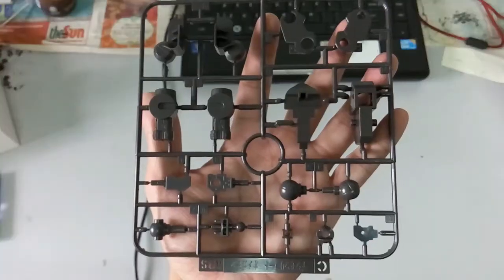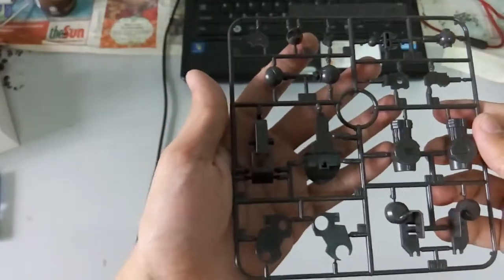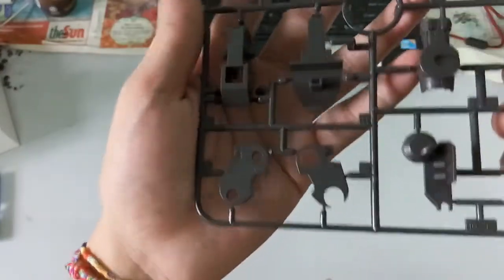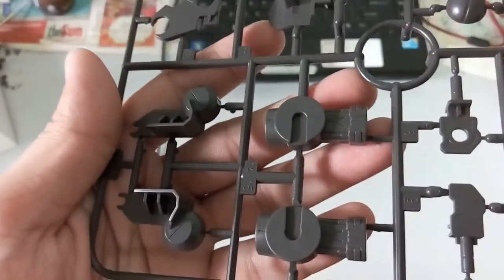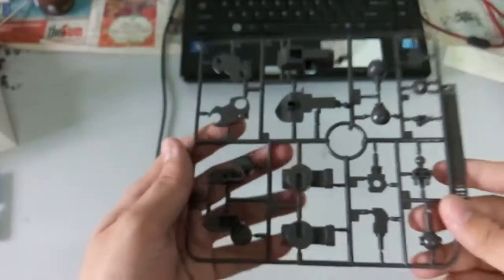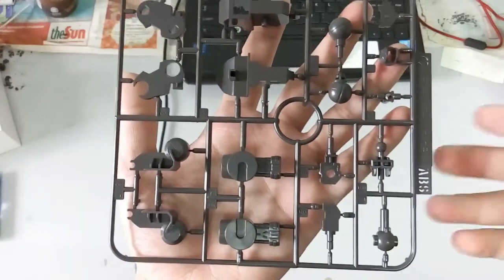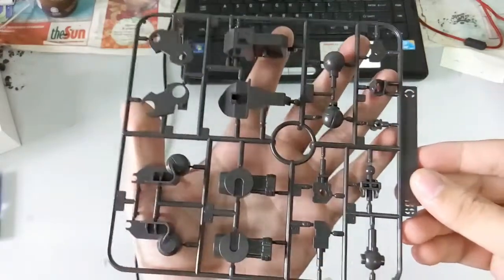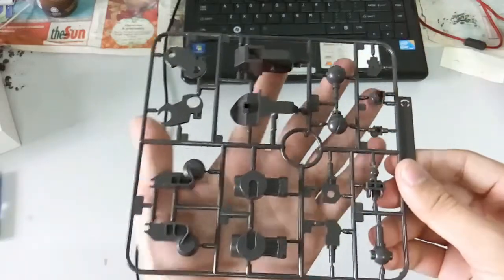Part one is done. Now let's have a look at the second part. The second part is all grey pieces — nothing much really to show you guys. Maybe this part would be the cannon, sort of like a small cannon. Then here is another grey colour piece, also Part C — again nothing really different from the last one.